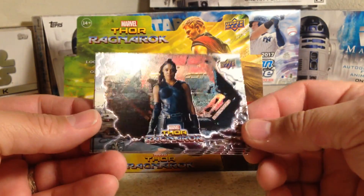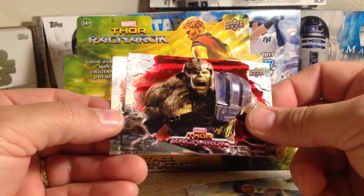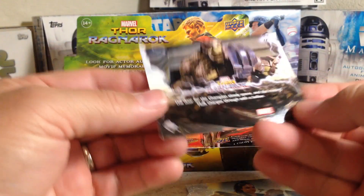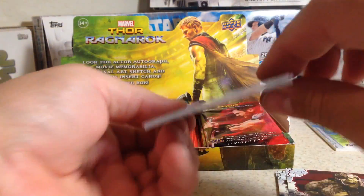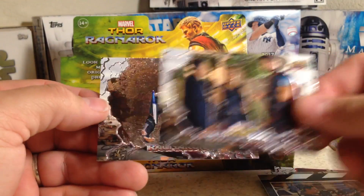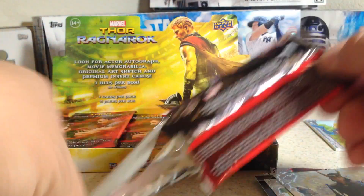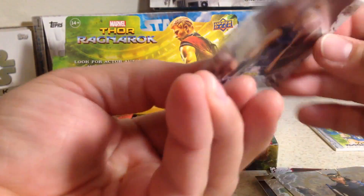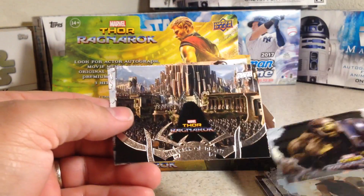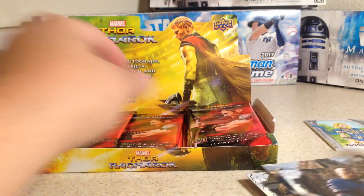These cards are really cool looking — metallic colored. There's Valkyrie, more Valkyrie. There's a red parallel of the Hulk. Not numbered. There's the Hulk, behind the scenes cards, there's Loki. Valkyrie, Hulk. This must be a small set — I think I've got that card three times already.